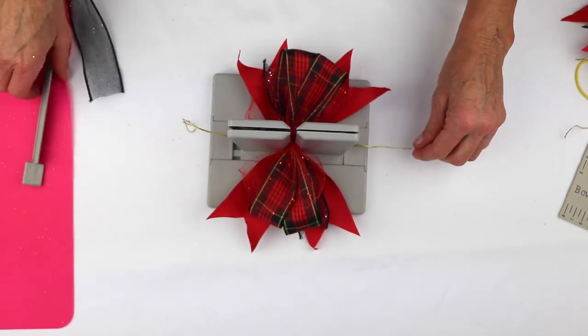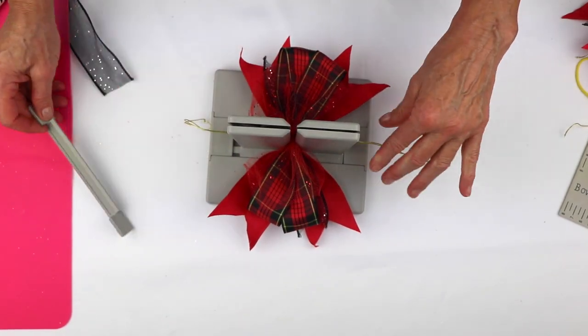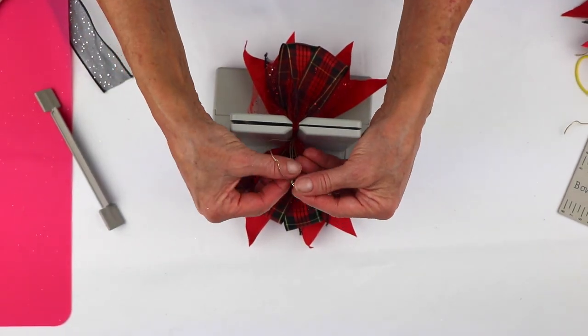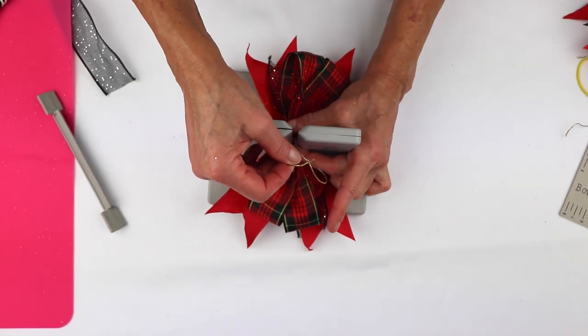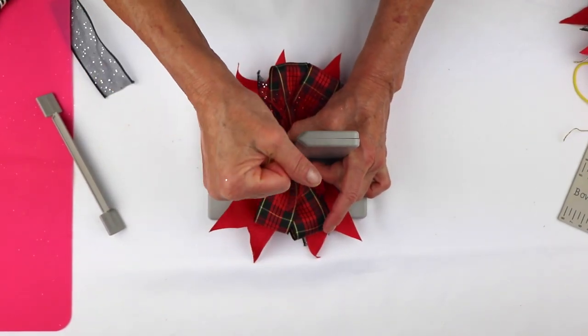Then I'm going to take my wand — this is actually the mini Bowdabra wand, but it works. Now I'm going to take a slip knot, pull the ends of my Bowdabra Bow Wire, hold my bow while it's still in the Bowdabra, and pull it really tight.